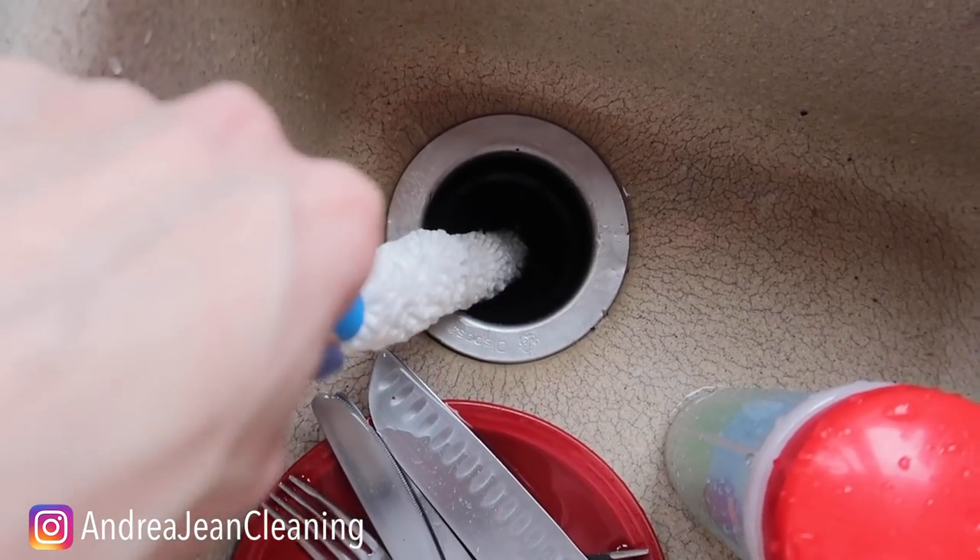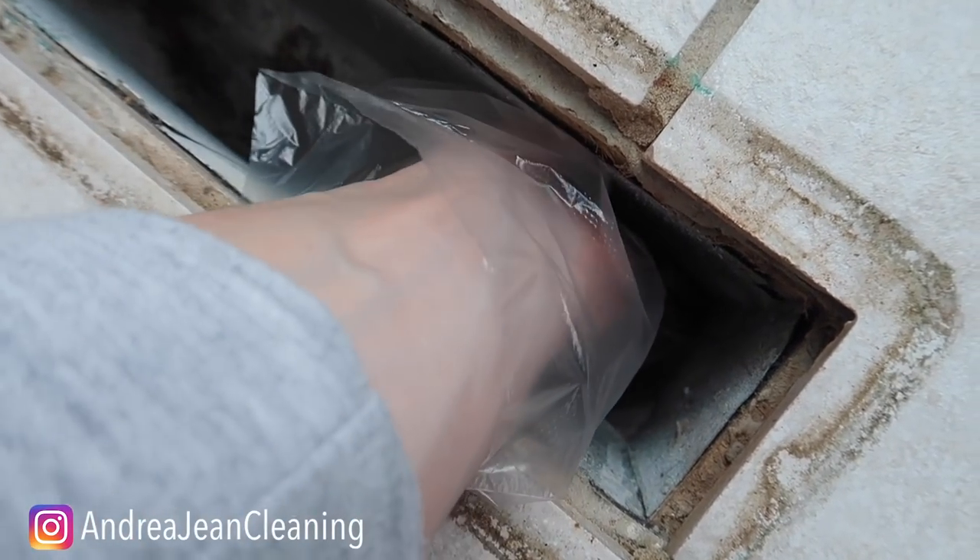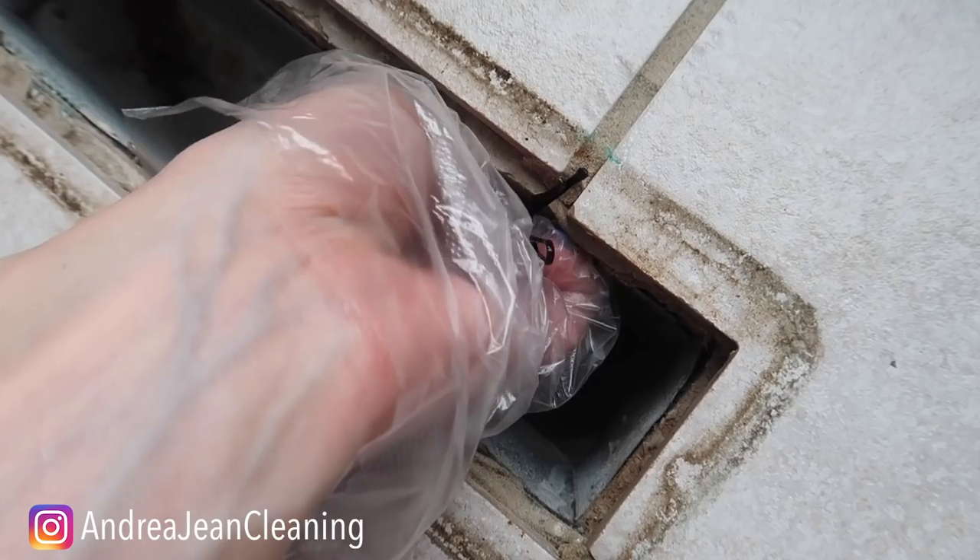I just stuck this down my garbage disposal just a little, just to see what kind of grime I could get. Well I told you I vacuumed this — let's just see.